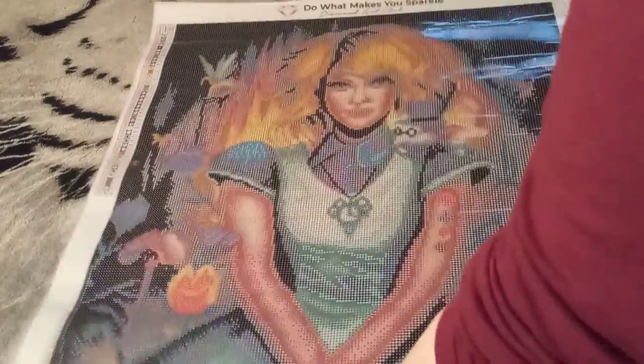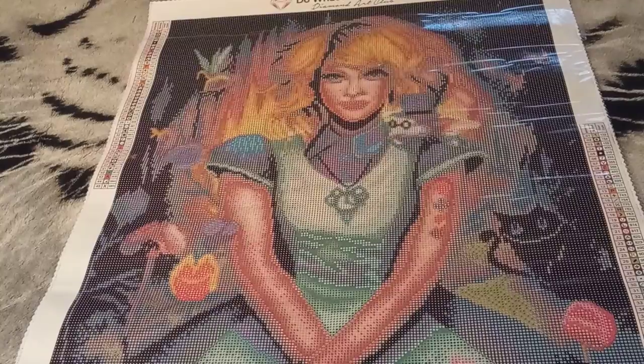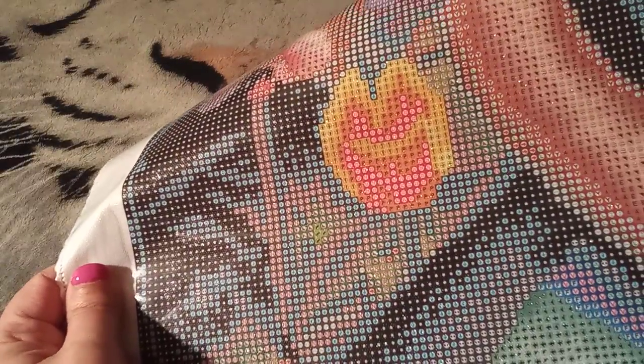Beautiful colors in my Alice. We had one AB, and it was that golden orange — a mix between gold and orange. Right away I can tell you it's going to be in her hair — it's the number one symbol. You can see it in her hair, and some more down here — anywhere where you see yellow or orange. Lots of them down there. Absolutely beautiful.